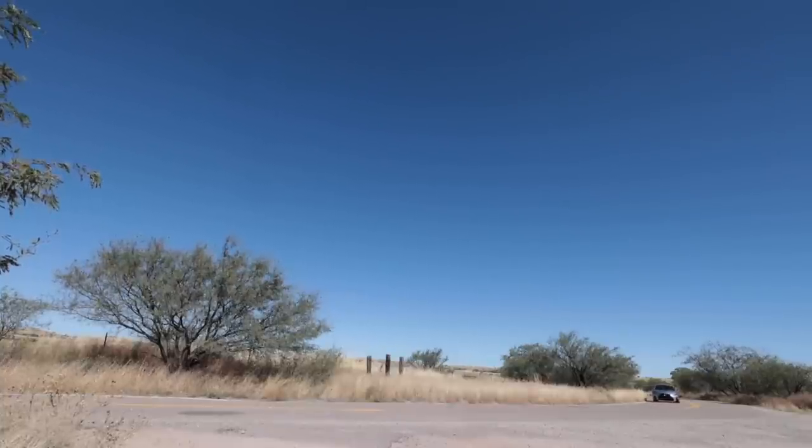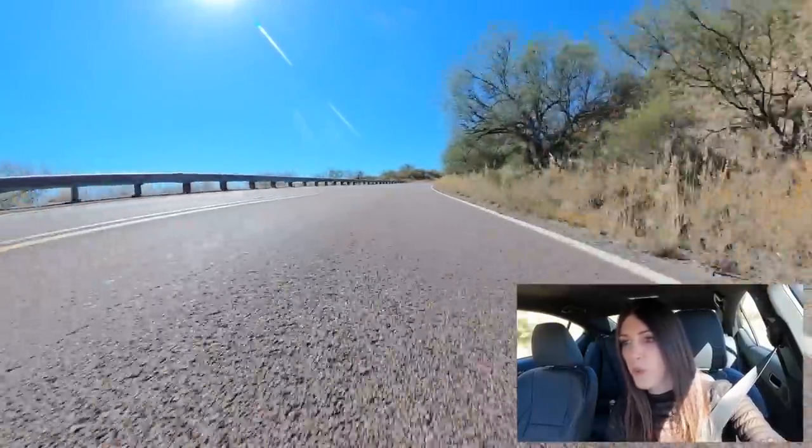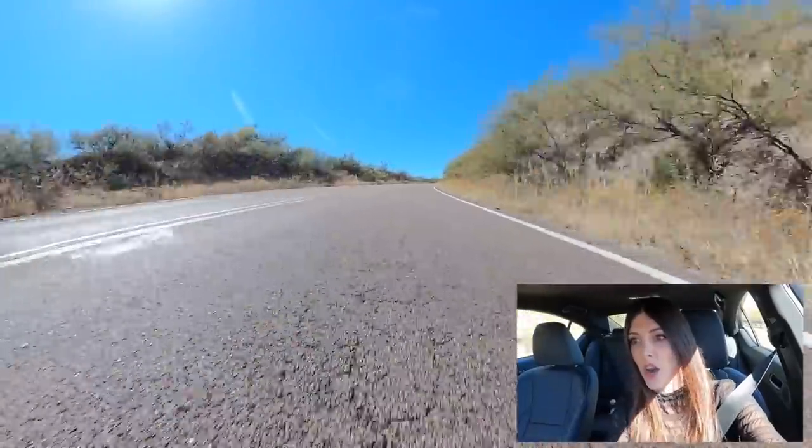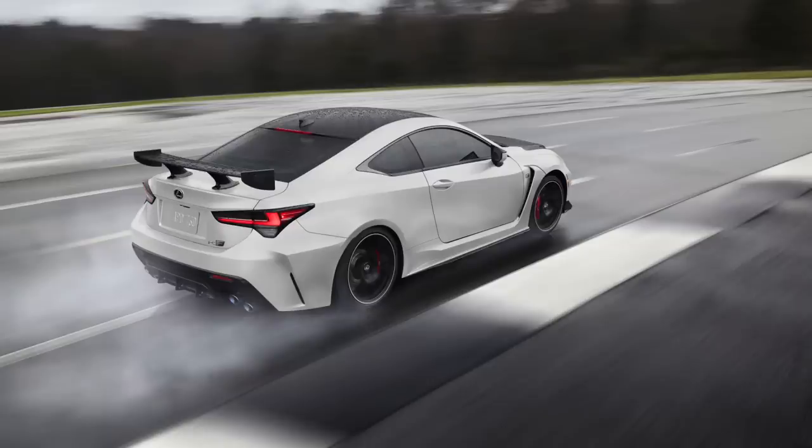Handling-wise it's pretty good too, though I feel like the Fuji Speedway edition RCF was a good benchmark of how this car should handle — just a little notch above, a little bit more crisp. I wish this car was like that.